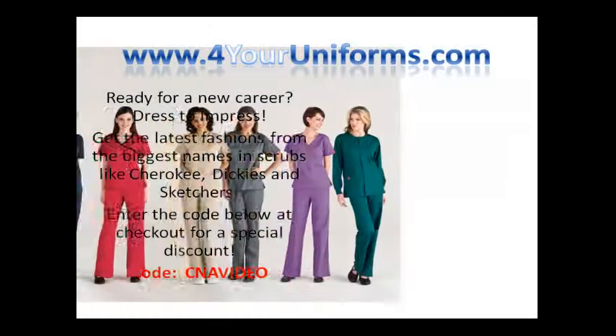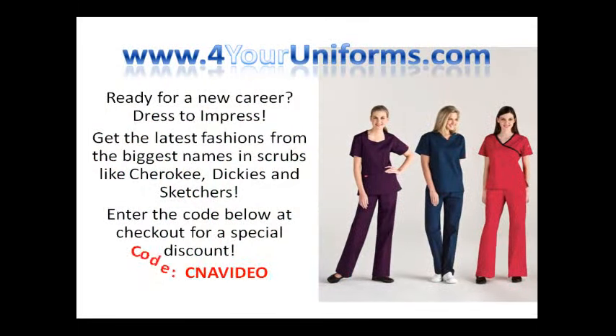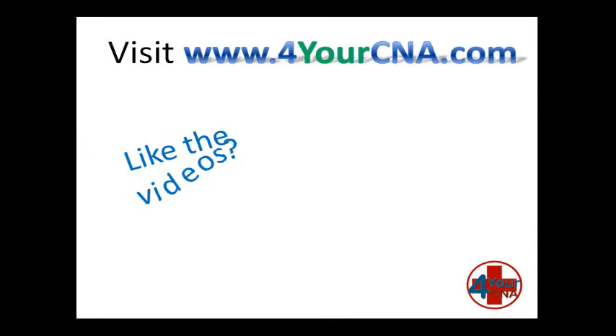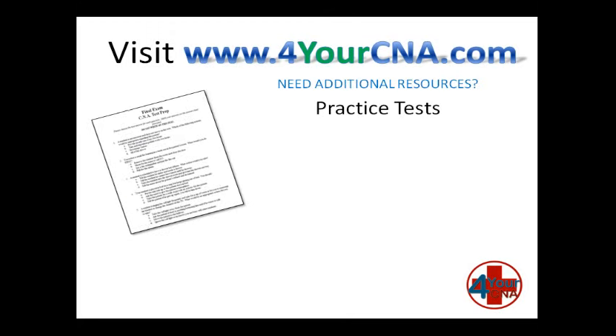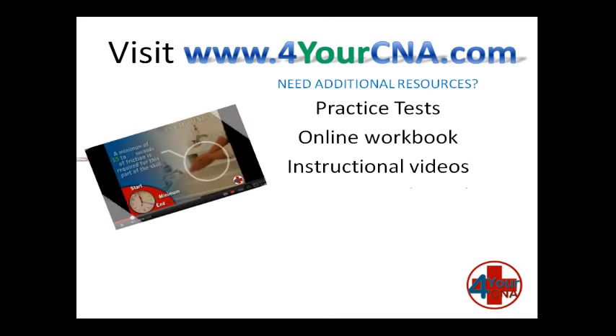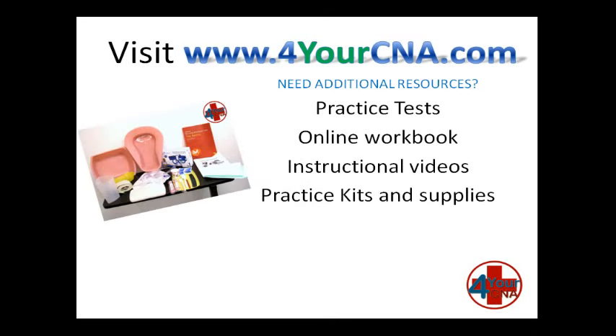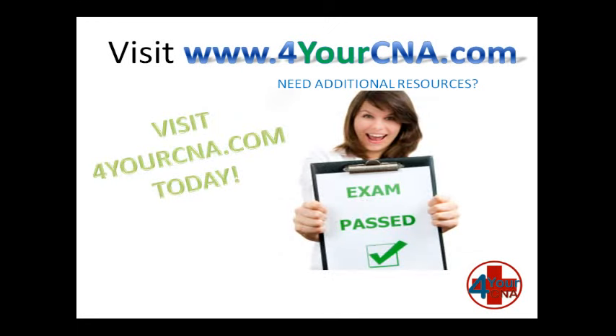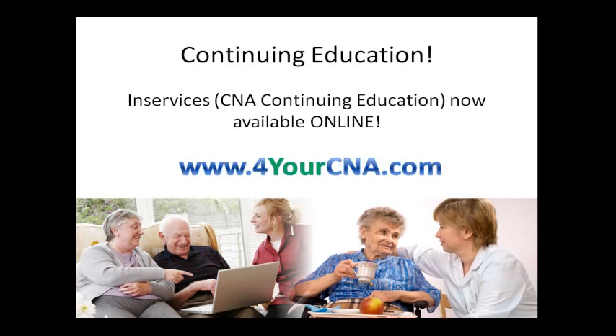Need scrubs for your new career? Visit ForYourUniforms.com and enter the code CNAVIDEO for a special discount. Need additional resources? ForYourCNA has what you need — with practice tests, an online workbook, instructional videos, practice kits and supplies, and our very own skills book with step-by-step instructions. You will feel confident when you take the CNA exam. Visit ForYourCNA.com today. Continuing education for CNAs are called in-services, now offered online at ForYourCNA.com.